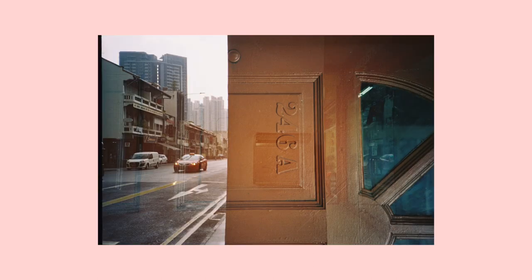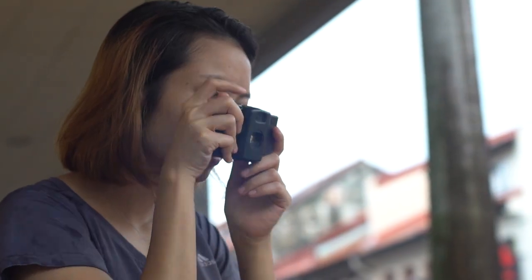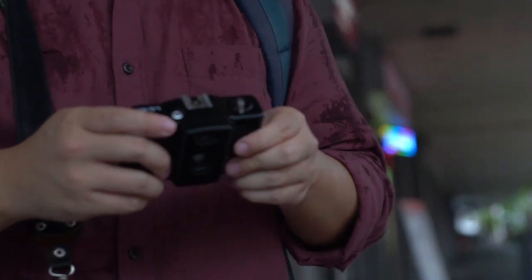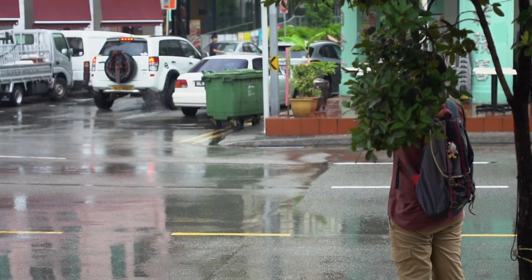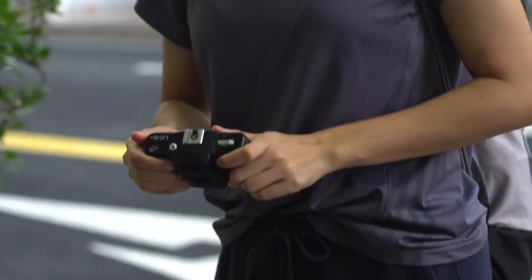Another thing I like about this camera is the size and how unassuming it looks. Because of that, it makes it very easy to do street photography — I wouldn't be afraid to get a bit more up close and personal with a stranger to take the shot I want. However, one gripe I have is the focusing system. I don't really like zone focus and I often forget to change it or don't know how to gauge the distance, so I'm not very confident with zone focusing — that's the only thing I don't like about the camera.